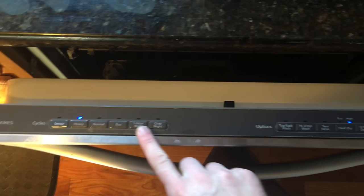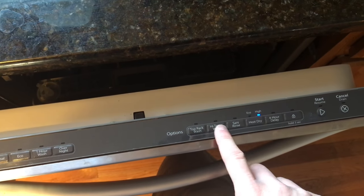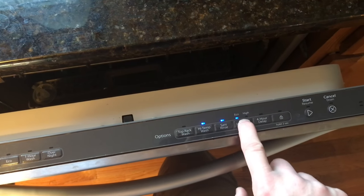You'll then want to run your dishwasher as hot as possible — I put mine on heavy, high temp wash, sanitize rinse, and then run.